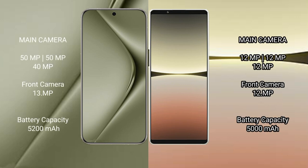Huawei Pura 70 Ultra features a rear triple camera setup: 50MP plus 50MP plus 40MP, and a front camera of 13MP. Sony Xperia 5 Mark 4 also features a rear triple camera setup: 12MP plus 12MP plus 12MP, and a front camera of 12MP.